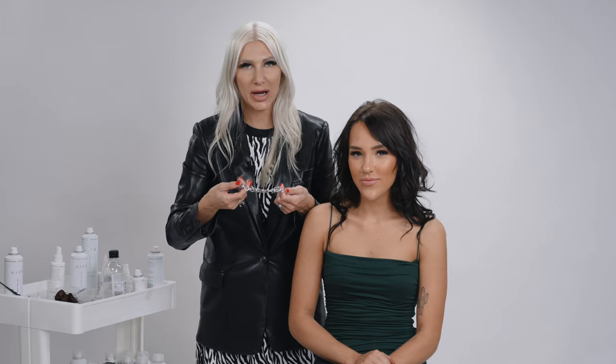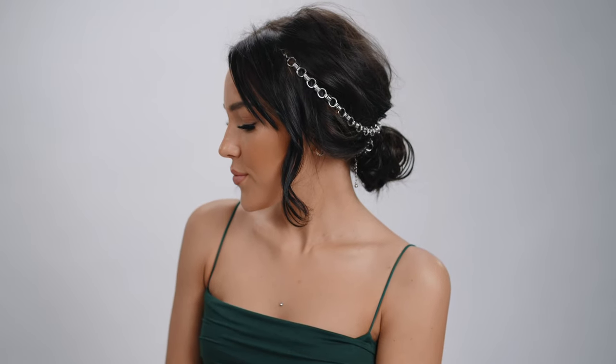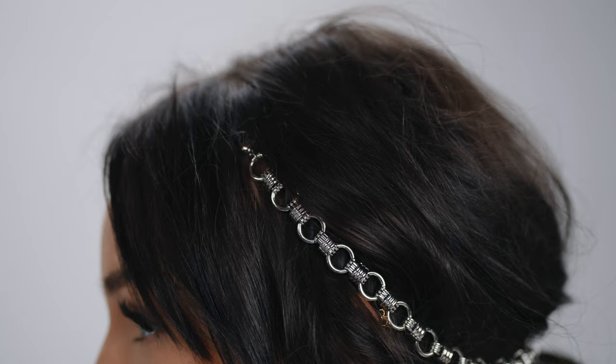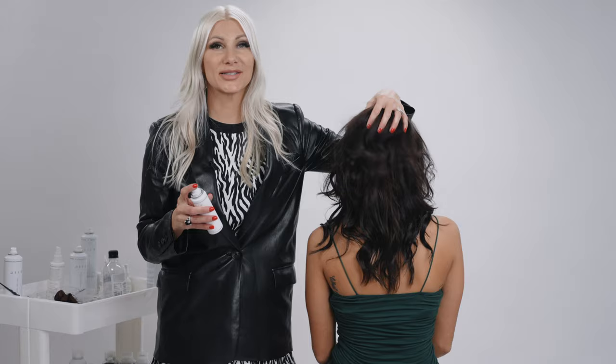What's up guys, Jenny Strebe here and I'm going to show you an edgy style utilizing a hair necklace in the hair. I actually did this the other day on my Instagram and you guys loved it, so I'm going to show you how to get a fun look with this. It's going to be a very disheveled, messy low bun with an accessory we got at a Forever 21 store. Let's get started.